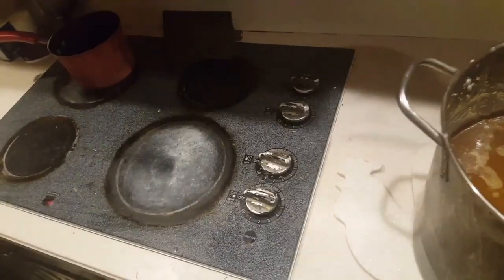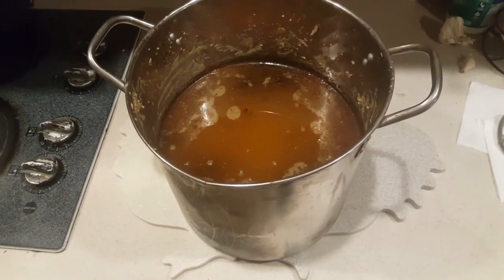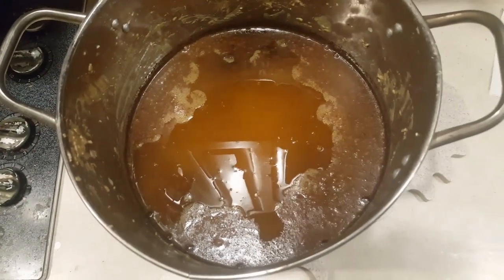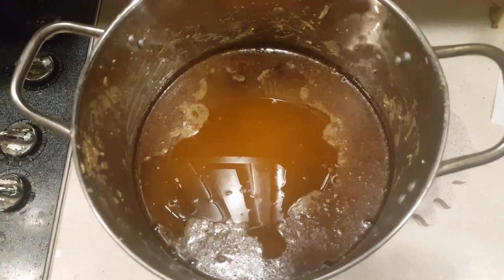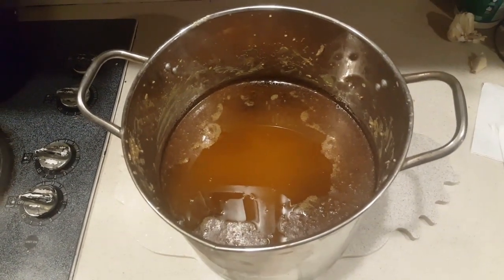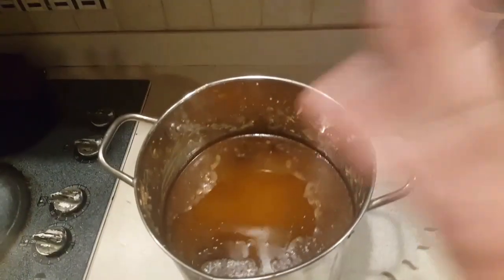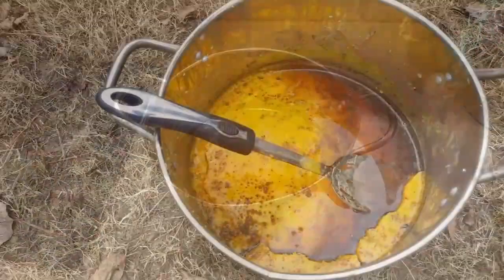We just pulled it off the oven. What we're going to do now is just set it out overnight and let it cool. You don't want to put it in the fridge or freezer — what you're trying to do is get all the sediment to settle at the bottom. I'm sure with the way it's looking we're going to have some stuff on top. I can see a little yellow to it. Hopefully it'll turn out to be a nice brick of wax — and if not, we'll do it again. No refrigerator, no freezer — just let it set out overnight.